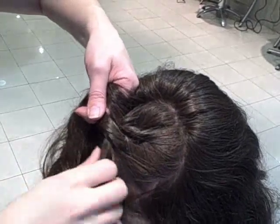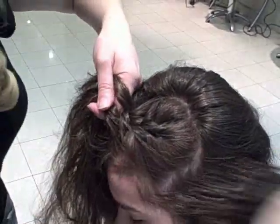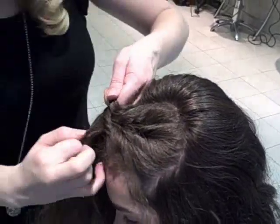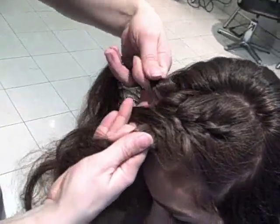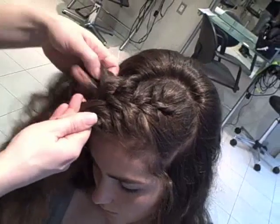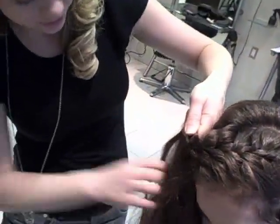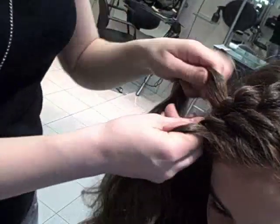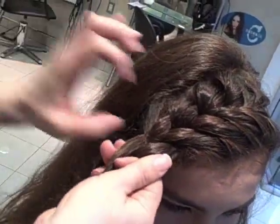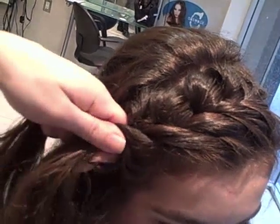So you've got to drop down. And then at this point you can keep on French braiding all the way around the head if you want, or you can secure an elastic here, or you can braid it down through the ends.